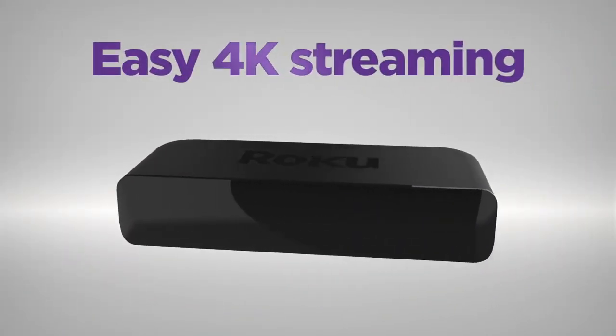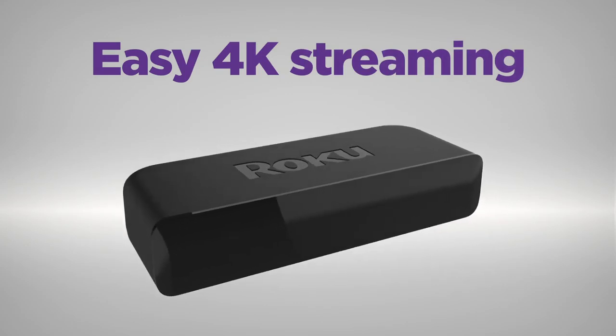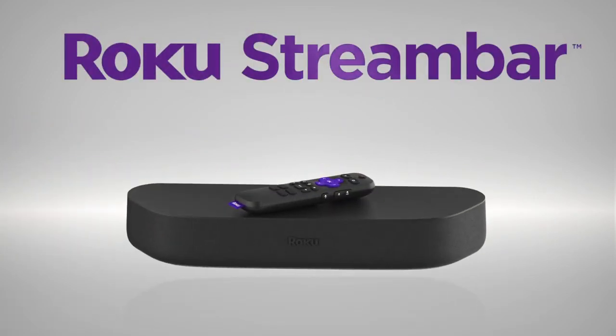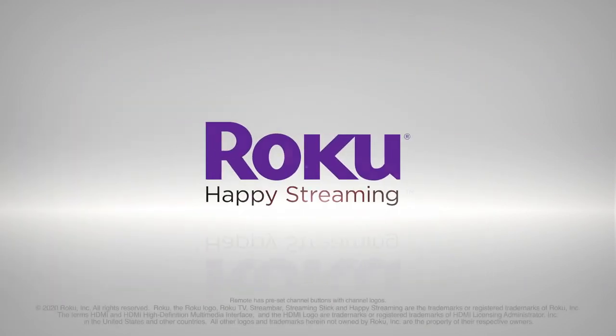For easy 4K and HDR streaming, nothing beats the value of Roku Premiere. There's a Roku player for everyone. Happy Streaming!